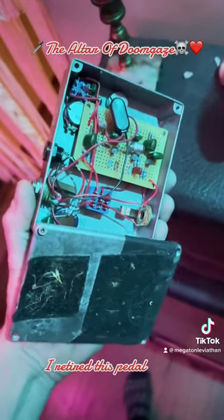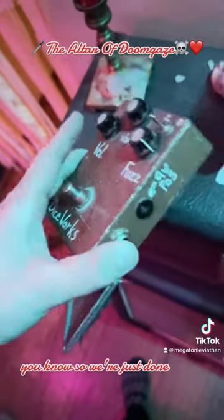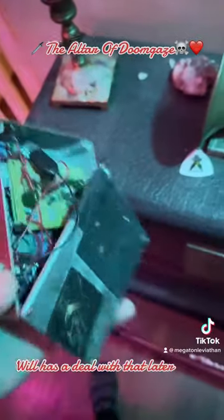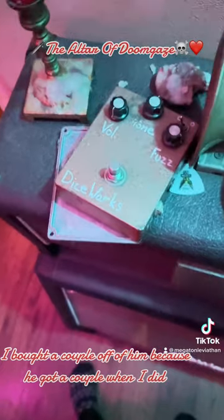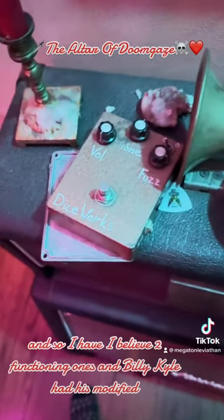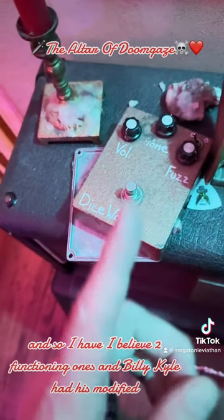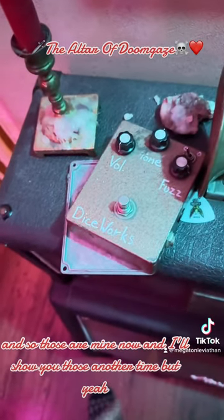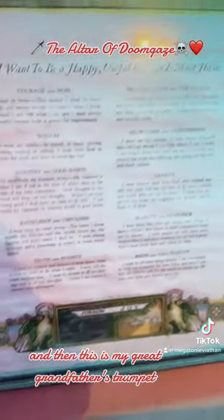I've retired this pedal — I don't even know if all the bits are in there. My friend Billy Kyle, who's in the band Will, I'll deal with that later. I bought a couple off of him because he got a couple when I did. I believe I have two functioning ones, and Billy Kyle had his modified, so those are mine now. I'll show you those another time.